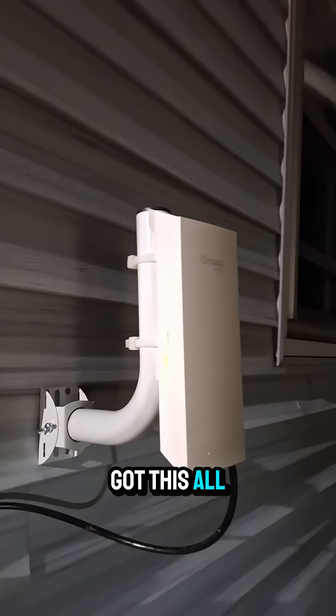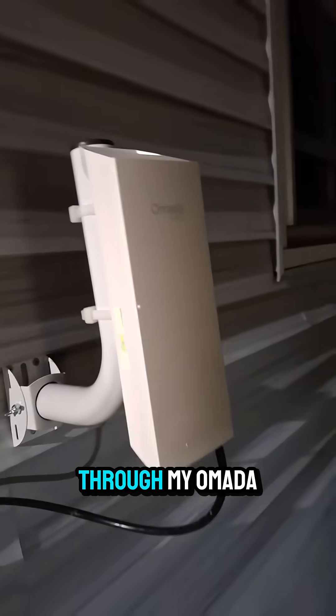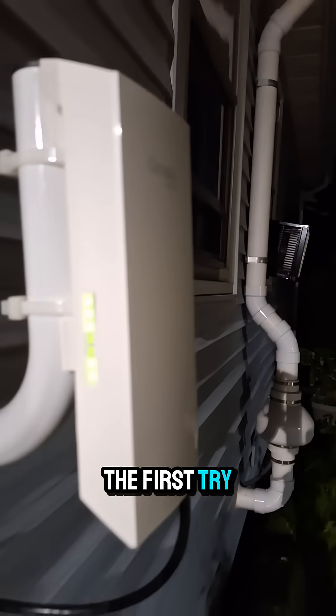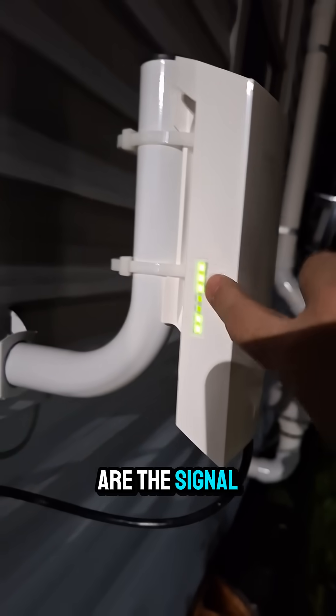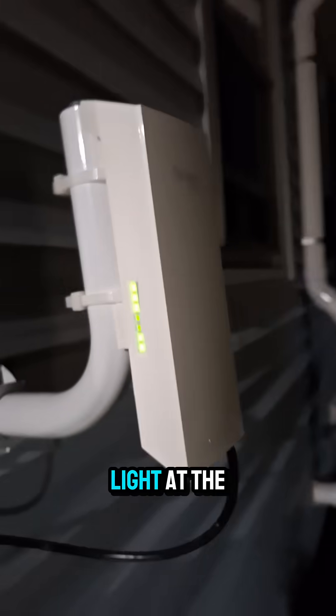I finally got this all up and running. This is the wireless bridge by TP-Link that runs through my Omada network, and believe it or not, I got it set up on the first try. These lights are the signal strength, this is going to be the activity light, and then the power light at the bottom.